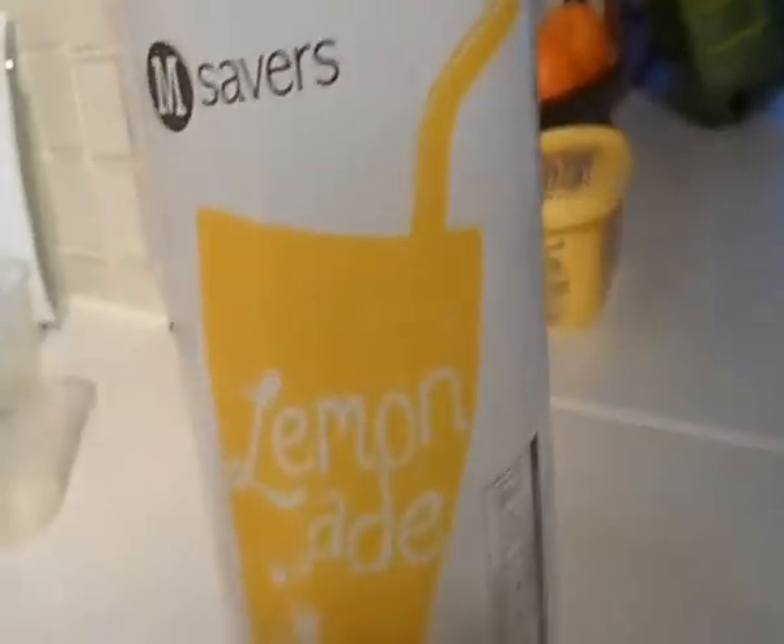How to make ice cream soda. You will need straws, a tall glass, lemonade, and ice cream.